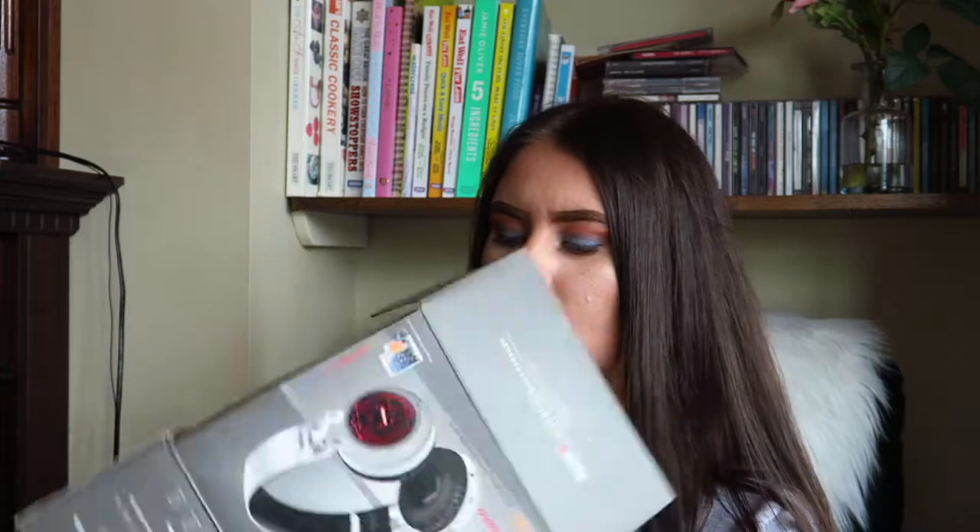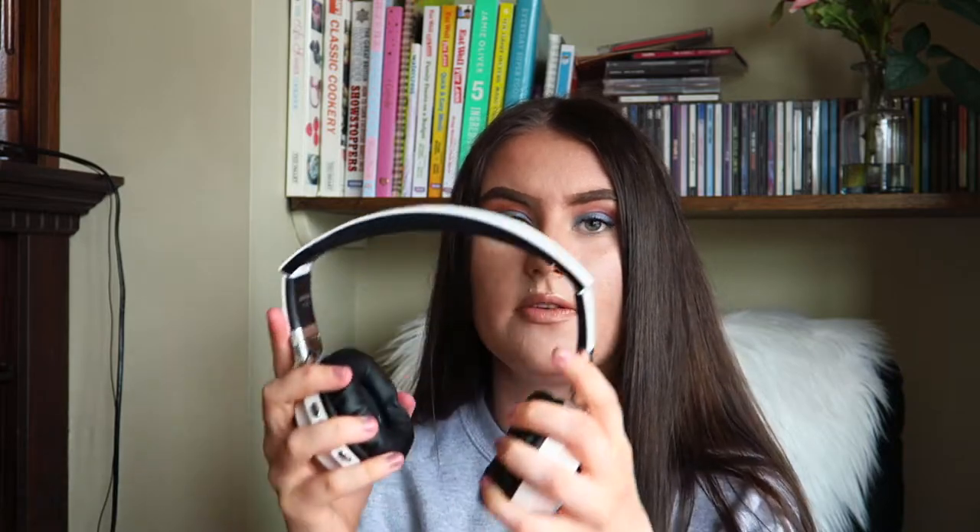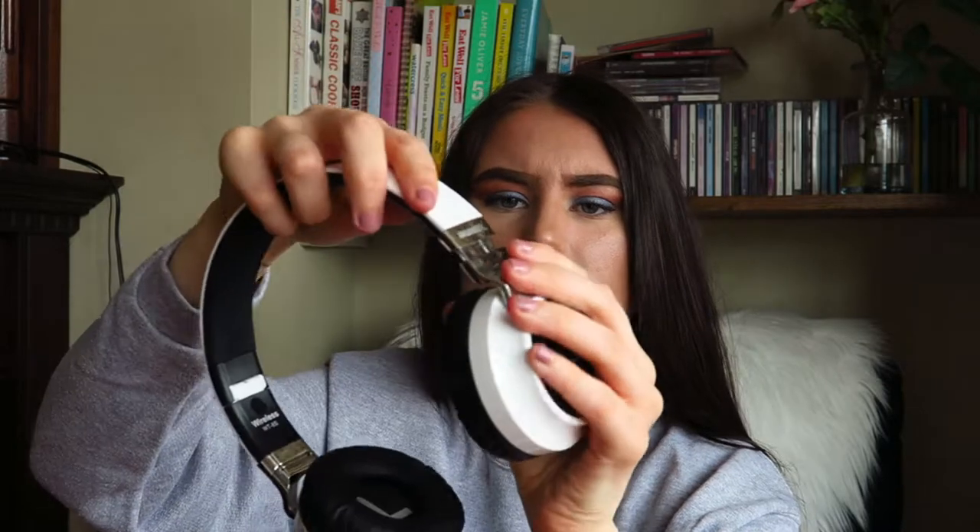So when you open the box, this is what they look like. What you receive is pretty much the wireless headphones. You kind of snap them into place — don't worry, they're not going to break — and this is what they look like. To adjust them, you can pull at the side because that's the adjustable part. You can push and pull to adjust to your head shape.